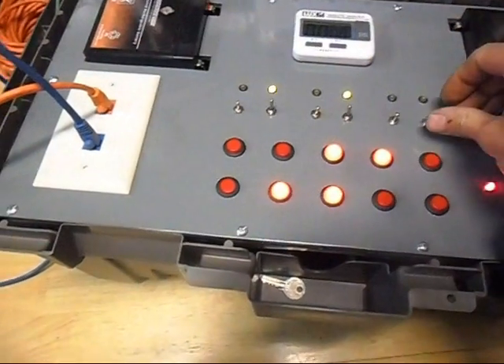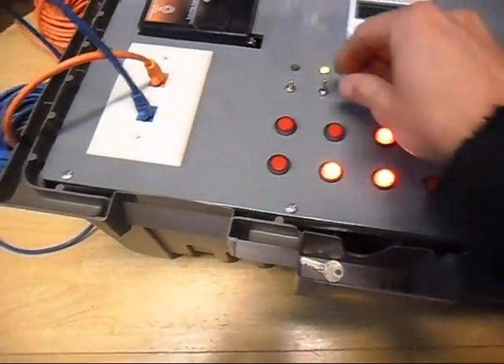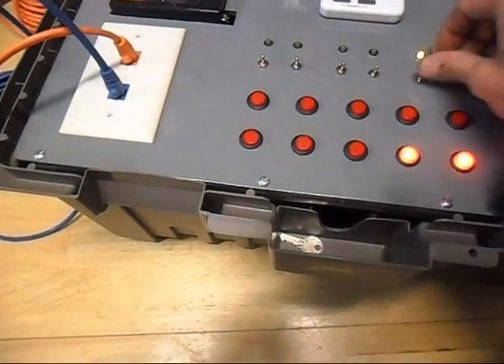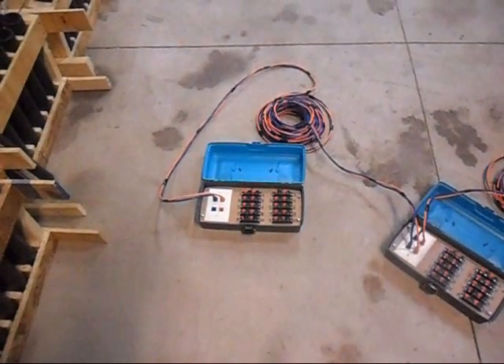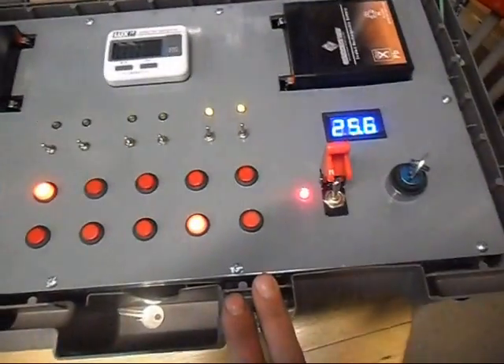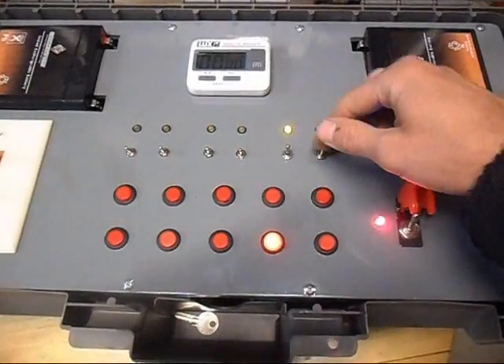So now I'm going to try and pop... I don't have anything that has three of the same cue. Now I should get two lights popping in this last box at the same time. And they did. And now the button's dark because all the Q10s have burned up.